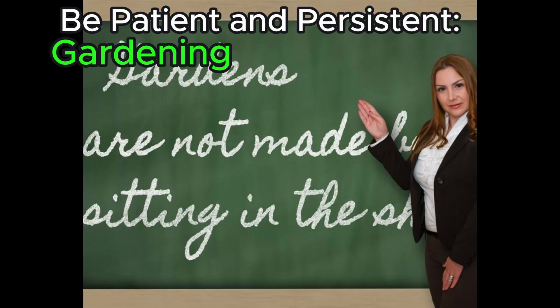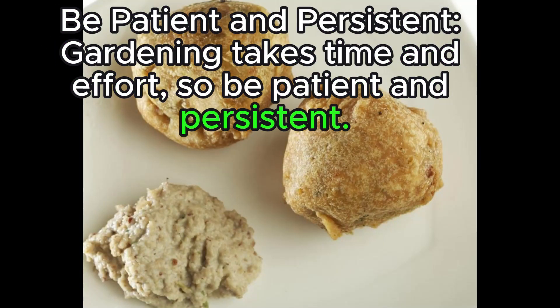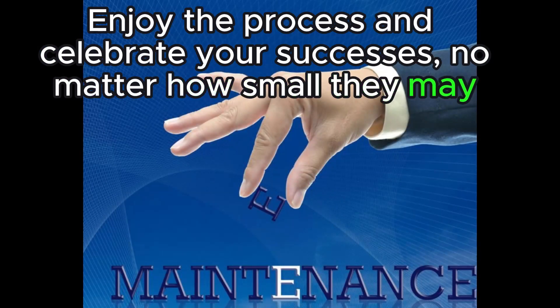Be patient and persistent. Gardening takes time and effort, so be patient and persistent. Enjoy the process and celebrate your successes, no matter how small they may seem.